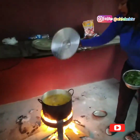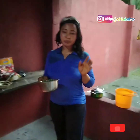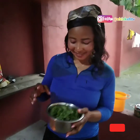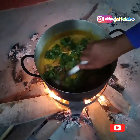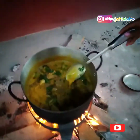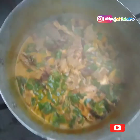It's time to add the oha. Oha is super nice. I want to add my oha now — the soup is ready. Add your oha. The soup is ready, I'm going to bring the soup down now. This is our soup.